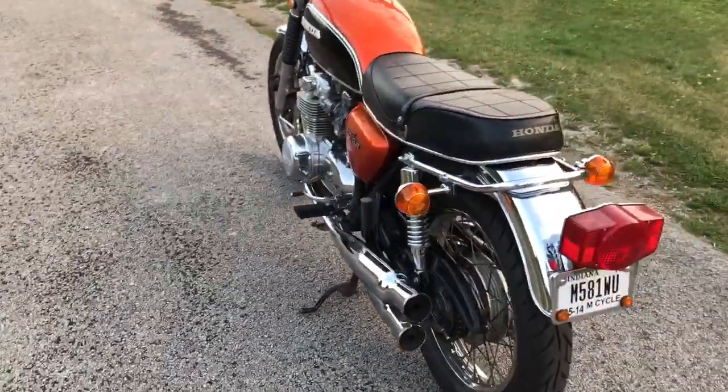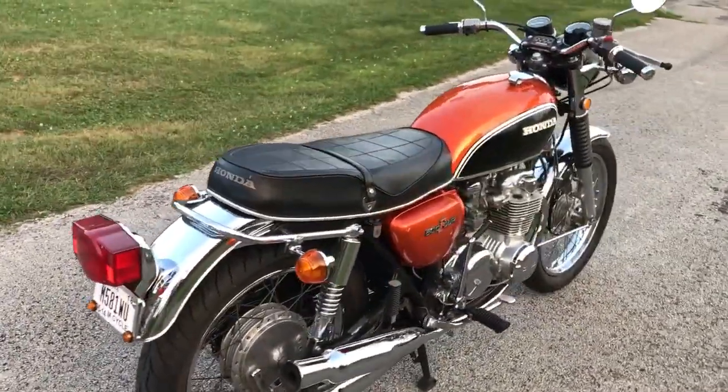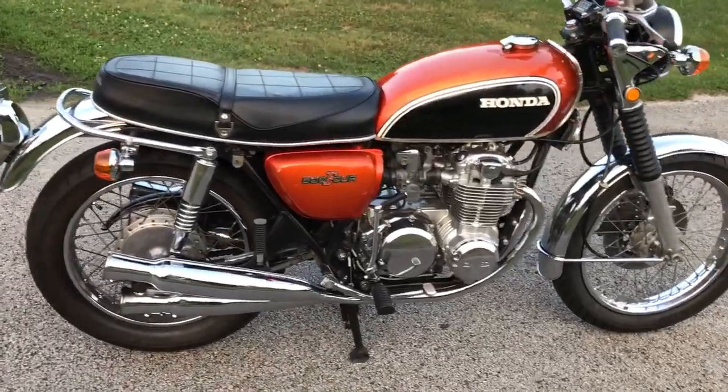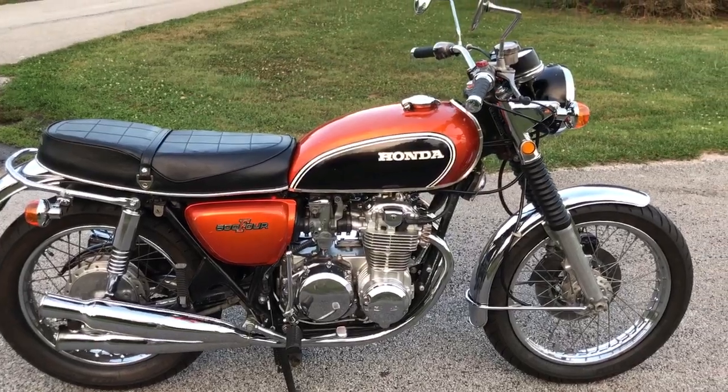They're pretty knowledgeable and they took my bike that was a runner and just made it run even better. Still got the stock exhaust, still got the original paint on the tank and side covers. Of course, new tires and stuff like that. Polished up the cases on the engine.